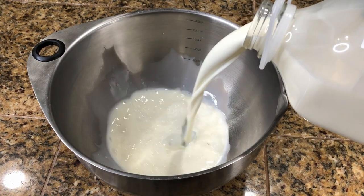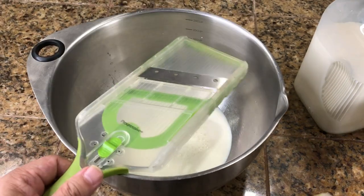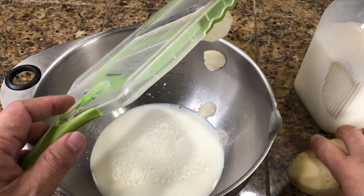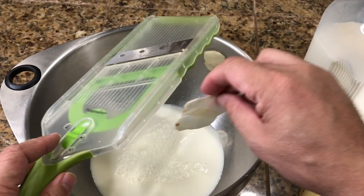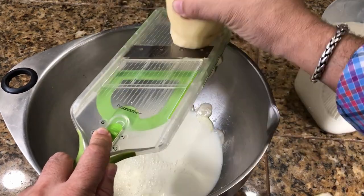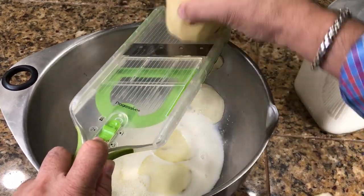Two cups of whole organic milk. On the mandolin that I have, I am using the smallest setting, and that is super important. Then with our potato, I'm going to start cutting them. Just to give you an idea, that is how thin these potato slices are — almost potato chip slice thickness. You have to be careful on the mandolin because the harder you push, the thicker the slices will be. So you have to maintain an even pressure when you're using it.